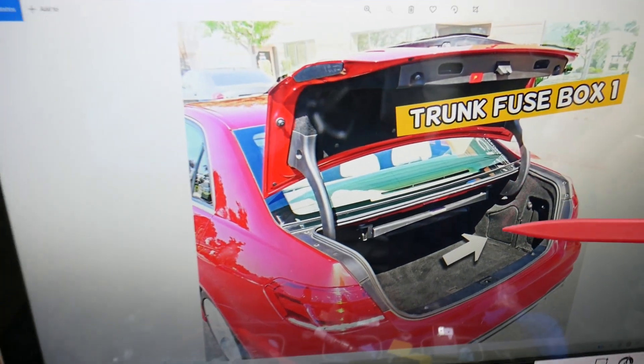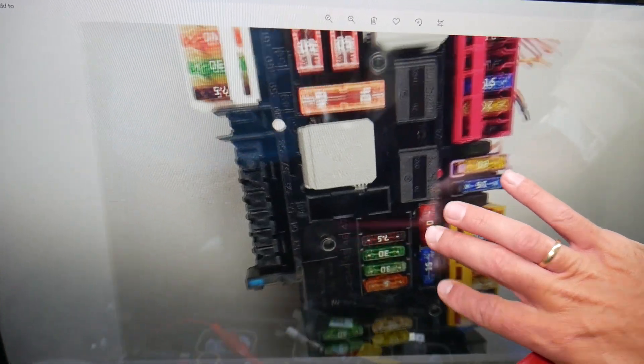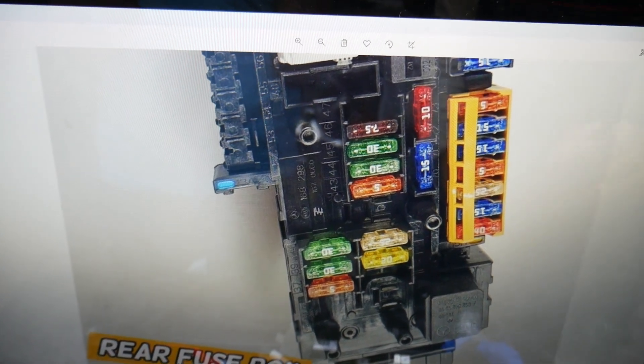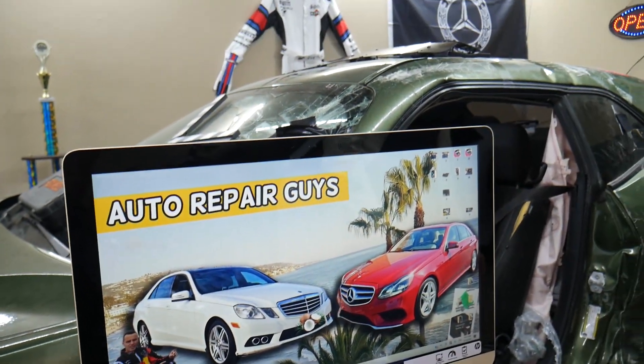Next, you need to open the trunk. On the right side you'll find a cover — open it and you'll find the main trunk fuse box layout. Here we need to check another fuse, known as fuse number 68. This is a 15-amp fuse right here. The numbers are printed on the fuses right next to them. Hopefully this video was helpful — thank you guys for watching, see you next time.